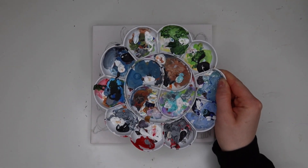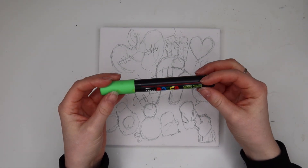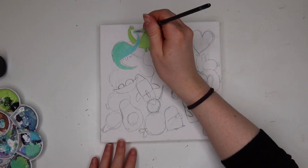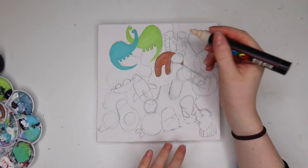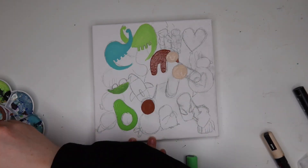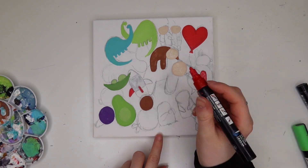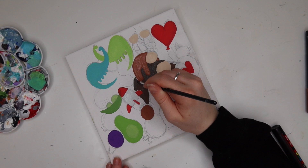Once I finished sketching, I grabbed my paint palette. These are the System 3 acrylic paints I use all the time, and I also used Posca pens. I'm just going to show you some footage of me painting — this isn't the final product, but I thought I'd show the process. I used Posca pens and paints just to fill in the designs, working in no particular order — just painting whatever I fancied.